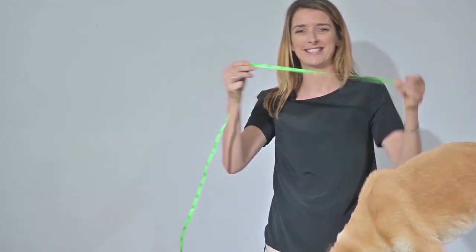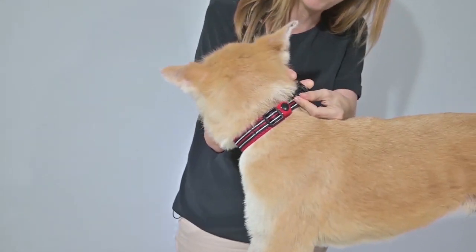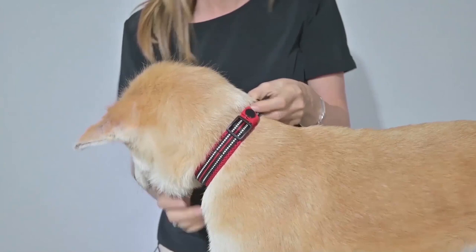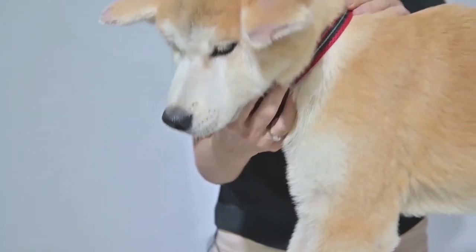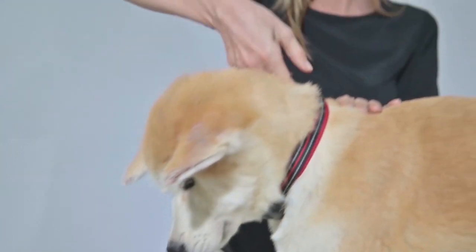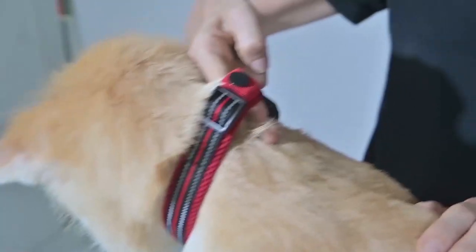This dog's neck is 38 centimeters. We recommend the middle size for this dog. Place the collar around the neck and clip it into place. Make sure the on-off switch is at the dog's throat. Once in place, you should be able to put two fingers firmly inside the collar. This collar is not suitable for dogs that weigh less than 15 pounds.